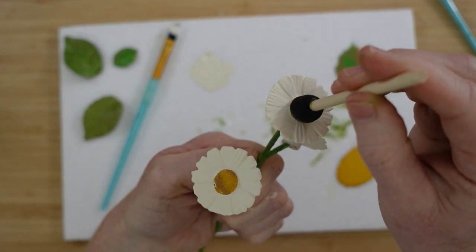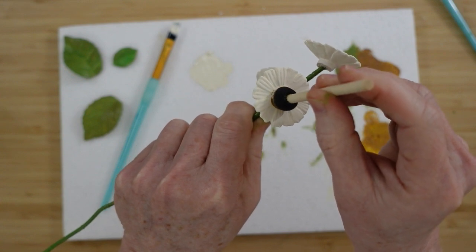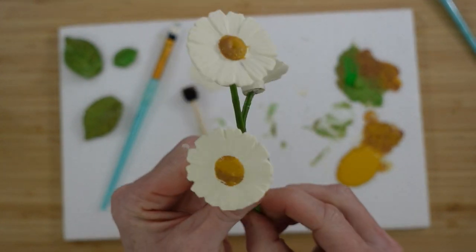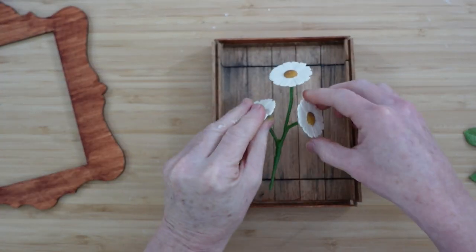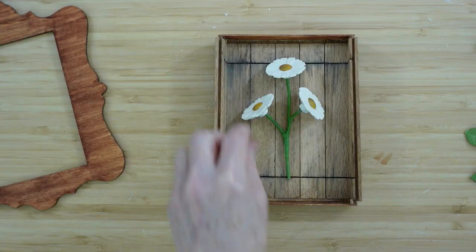If you press down and kind of pounce it up and down and give it just a little twist, it seems to give you a finer edge. And there it is — I think it looks pretty. You can use gold or orange or yellow, whatever color you want in the center. I'm going to set them aside, let them dry, trim off my wire, then we can decide where we want them to go in the box, keeping in mind that the frame has to go back on and I want it all to be seen.